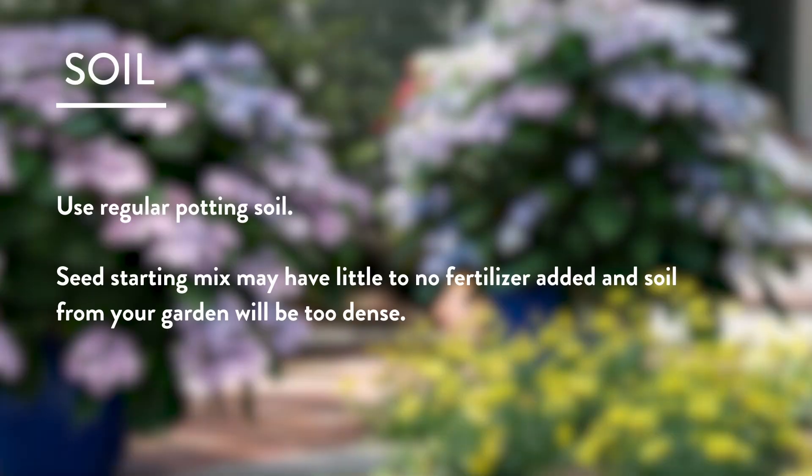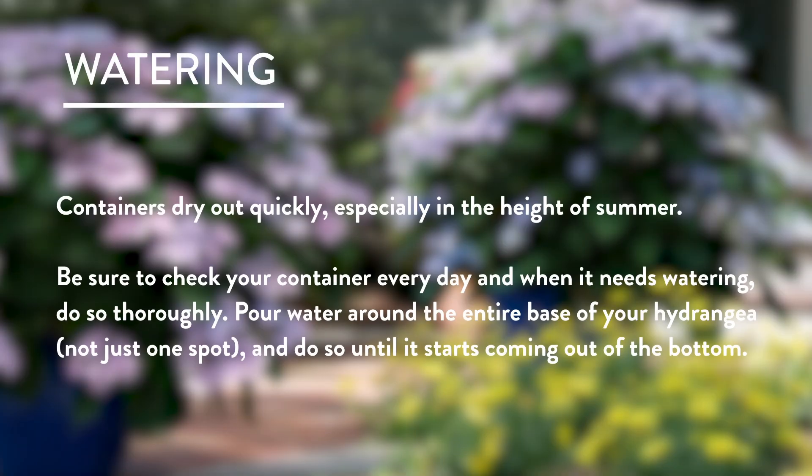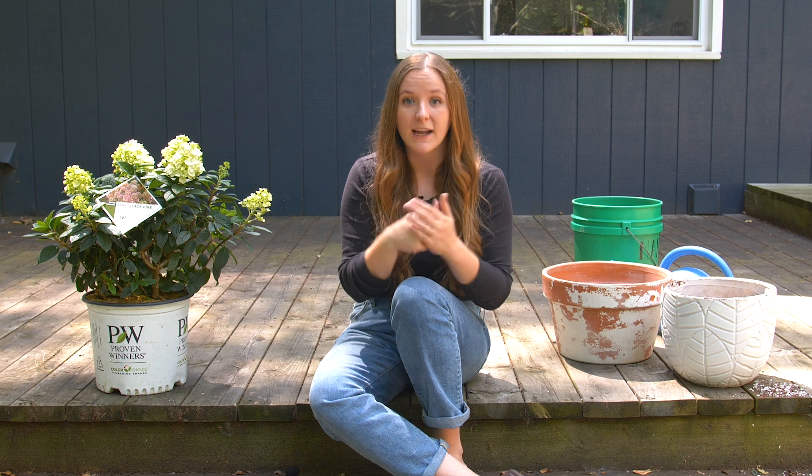Let's talk about what goes in the container besides the hydrangea. Starting with soil: just use a potting soil mix — don't use soil from your actual garden, it's going to be too heavy and dense. Potting soil made for containers will be light and fluffy, easy for water, air, and roots to move through. Water needs to go in your container a lot more than you might plan. Containers dry out much faster than gardens, so check your plant at least every day. Water all the way around the root ball until you see water coming out of the bottom. If you're not seeing that, consider putting feet under the container so it can drain freely.